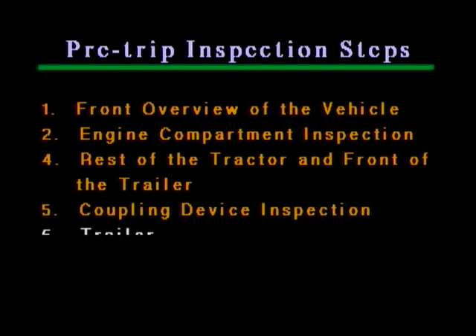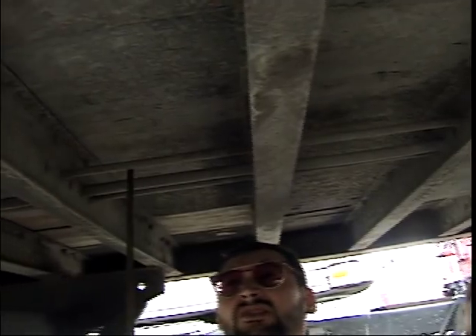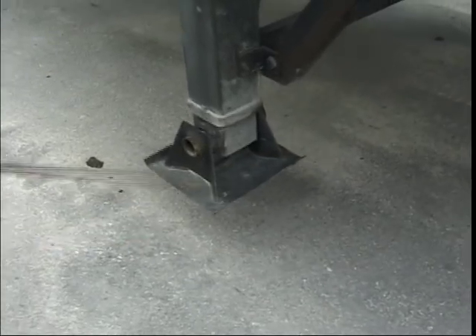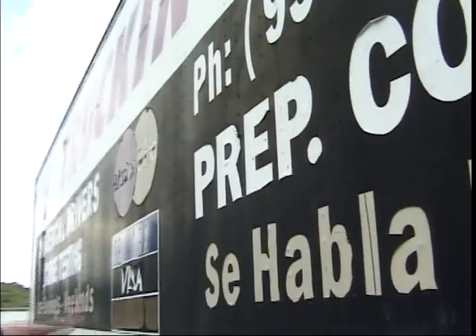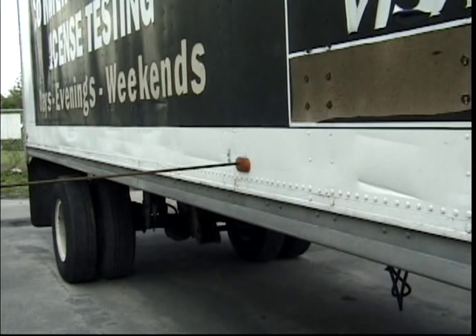This concludes step four. Step six — the trailer. The trailer's bottom frame should be undamaged. The bottom hoses and lines should be undamaged. The trailer landing gears — or front trailer supports — should be fully raised with the crank handle secured in its bracket. The side wall of the trailer should be undamaged. All lights on top should be working and clean. And all reflectors on the bottom should be undamaged and the correct orange color.